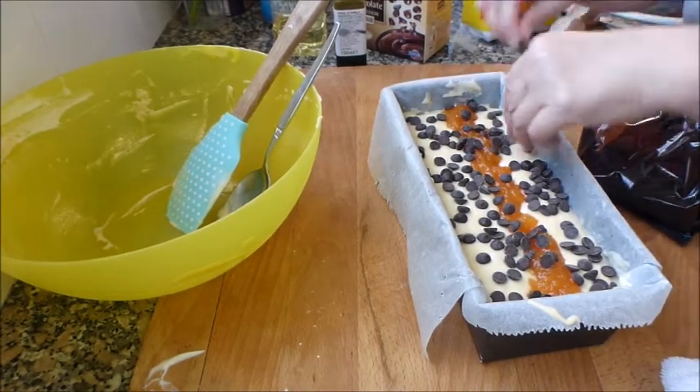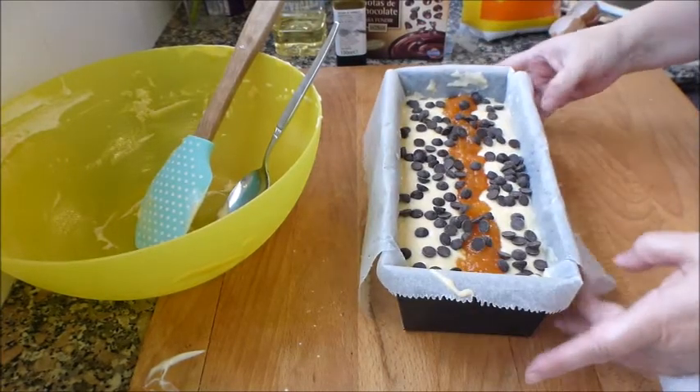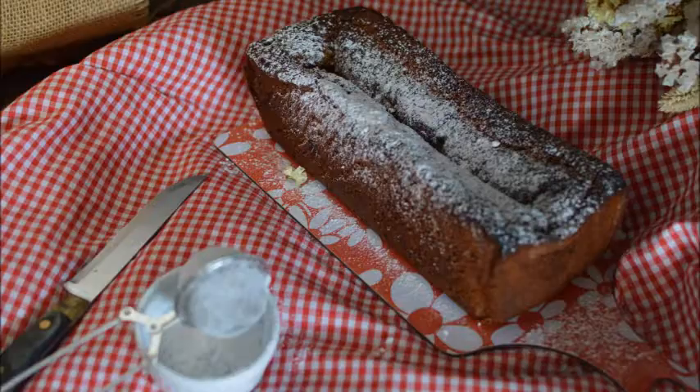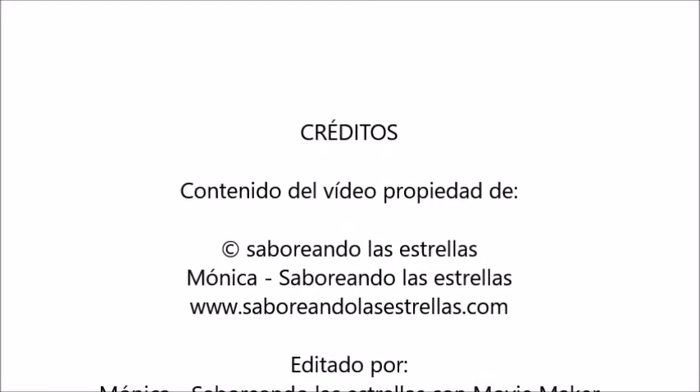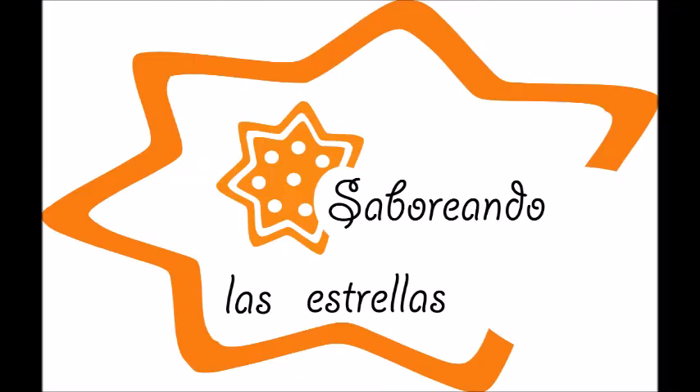Me resisto al placer de darle los tres golpitos y va a ir al horno entre 35 y 45 minutos más o menos. Cuando hayan pasado los 30 primeros minutos ya sabéis que pinchamos y vamos comprobando. Los primeros 30 minutos al horno sin abrir para nada. Lo tengo arriba-abajo y ventilador a 180 grados. Espero que os haya gustado el vídeo — el bizcocho ya os digo yo que no queda y estaba riquísimo. Si es así, compartidlo, suscribiros y darle a me gusta. Muchísimas gracias por vuestro apoyo. Nos vemos en el próximo vídeo. Hasta luego y bon appétit.